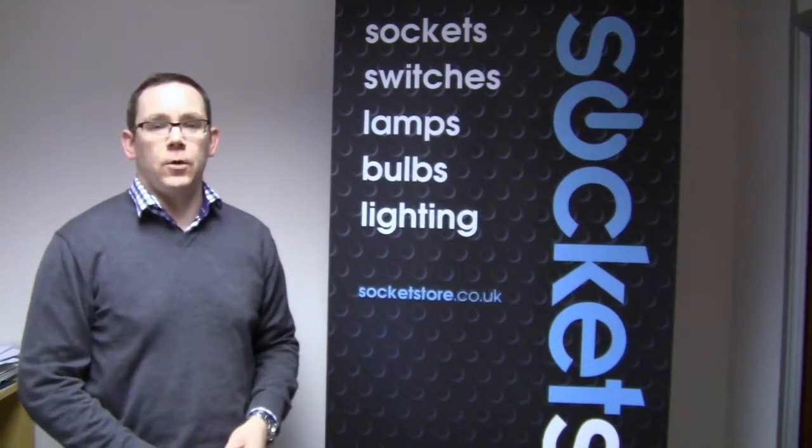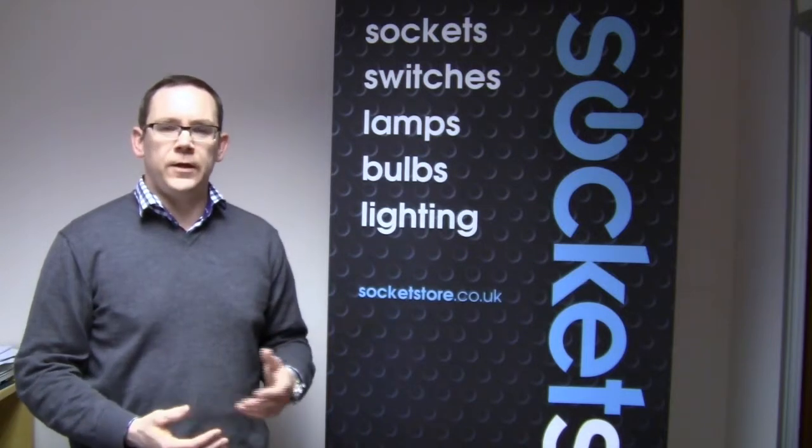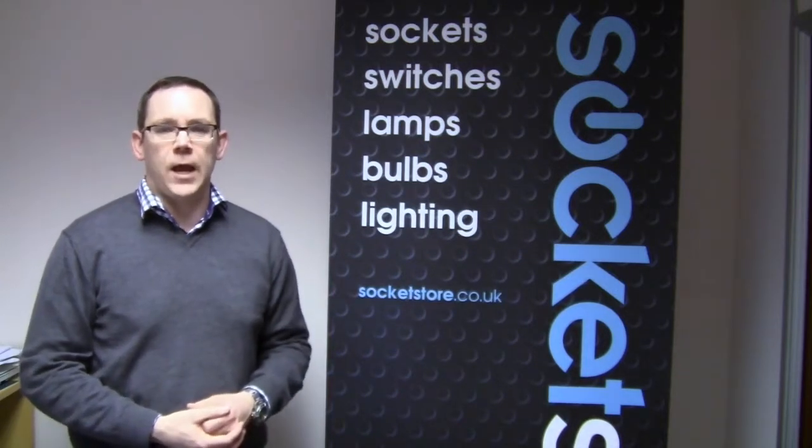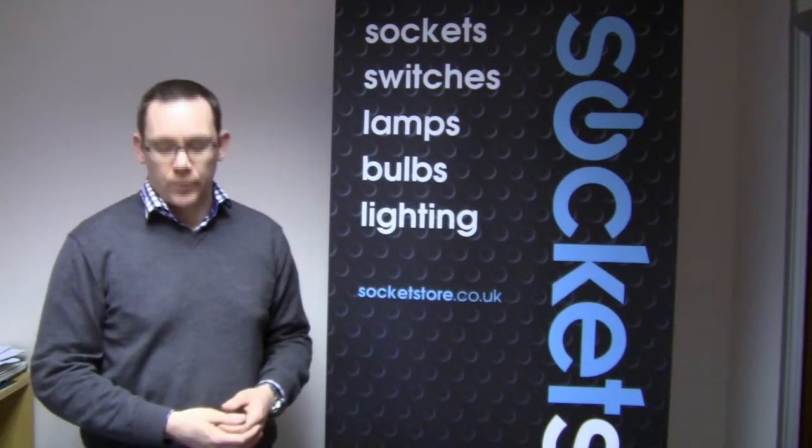Hi and welcome to the latest video blog from Socket Store. My name is Phil. So today we're just going to briefly explain one of the questions that we sometimes get asked, to do with one of our most popular products, and that's the retro touch switches.